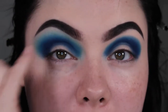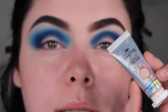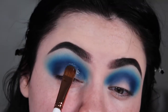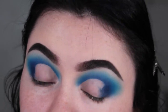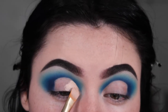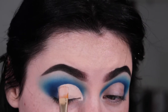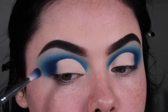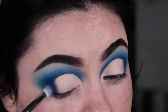Now I'm going to take my P Louise Cut Carver and cut my crease, then lay down the P Louise Blank Canvas after. Now that the crease is nice and cut, I'll take the same brush with the dark blue — no additional product — just to blend these edges a little bit.